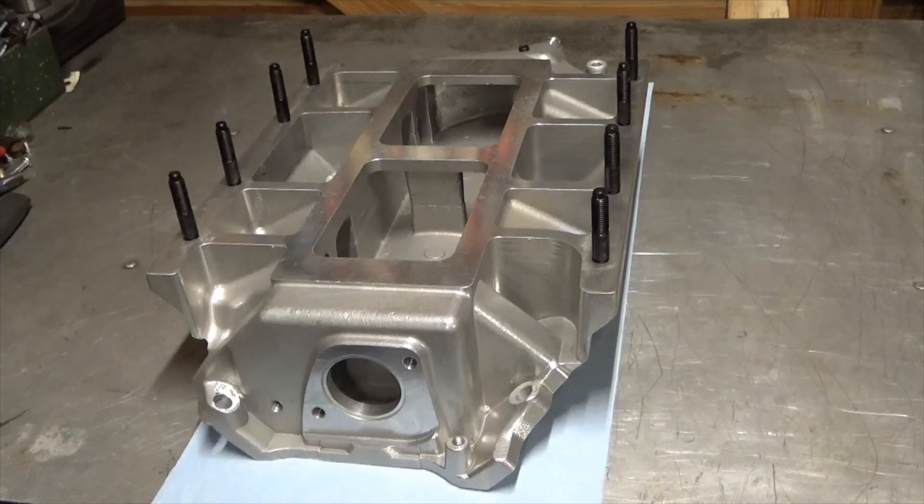I've watched some YouTube videos where people did dyno tests on putting square port manifolds on oval port heads, and on a naturally aspirated engine they've seen like 20 horsepower peak loss. I've never seen anybody do it with a blower motor and test back and forth, but I'm not actually drag racing this thing — it's more just for fun — so if it loses a little bit of power, it's not really a big deal.